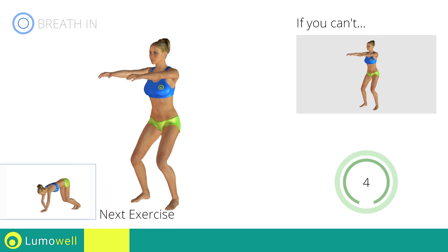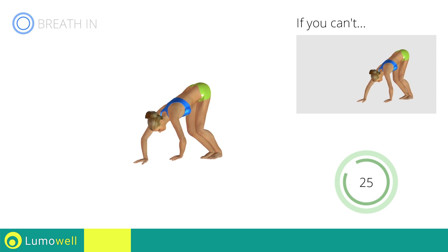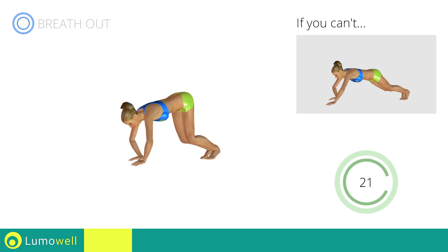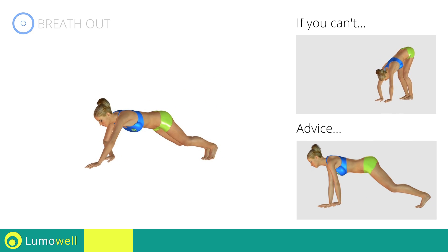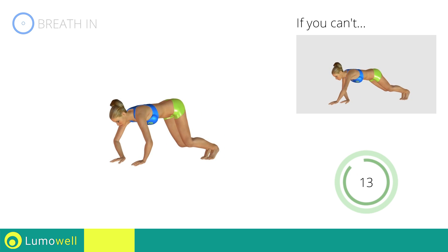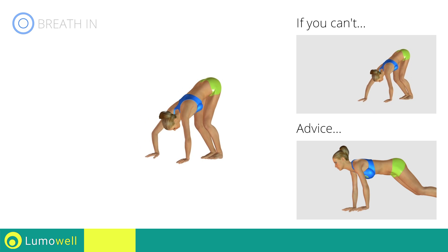Next exercise: walking with hands. If you cannot do it, try slowing down the pace. Don't curve your back — keep it parallel to the floor. Try keeping the abs constantly tight. Don't lift your head — stare at a fixed spot on the floor.